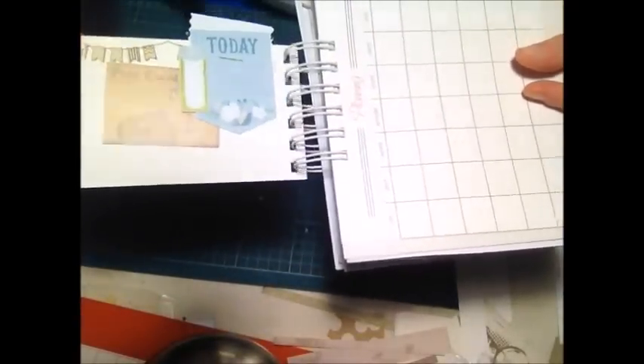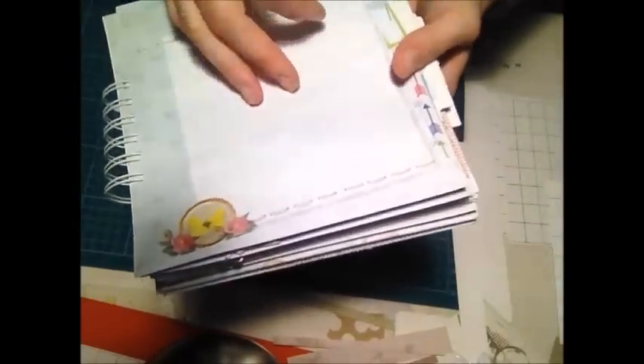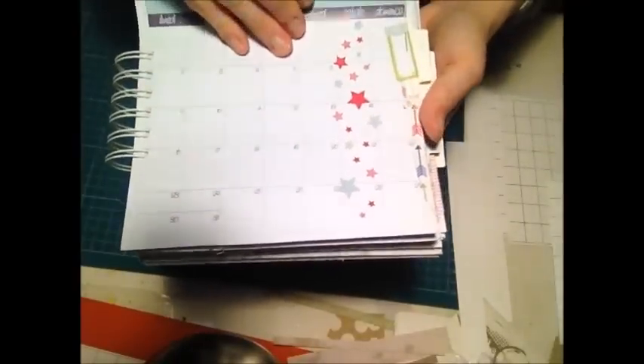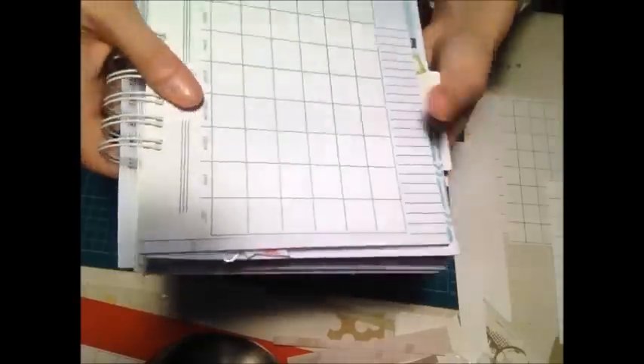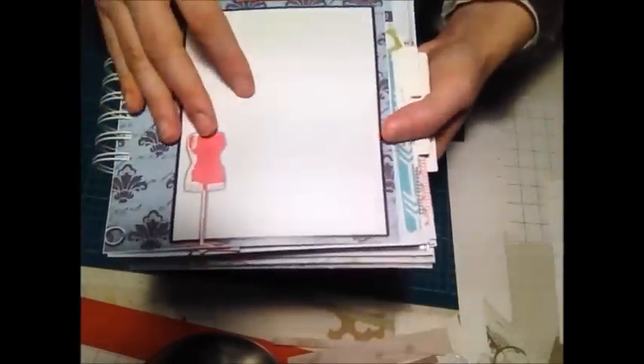Qui c'è una tab decorata che poi verrà utilizzata per attaccare foto, scontrini o quello che meglio crede. Un altro planning, dei fogli a quadretti, un altro foglio per scrivere o attaccare delle foto, un'altra taschina di PVC. Marzo è decorato con le stelline, c'è un altro planning e sempre carta scrap dietro, un planning, altri fogli vari per appunti, un foglio per attaccare eventualmente una foto, e la taschina.